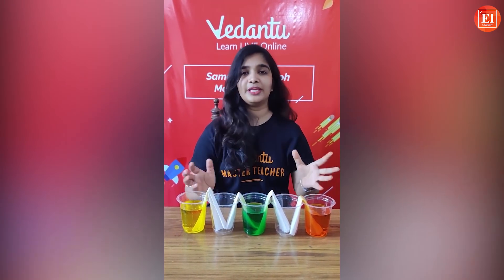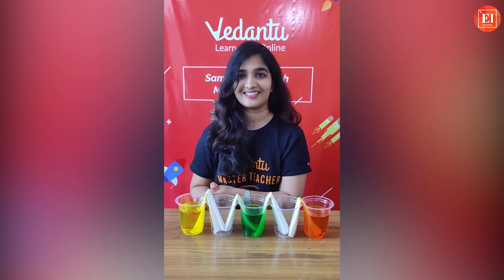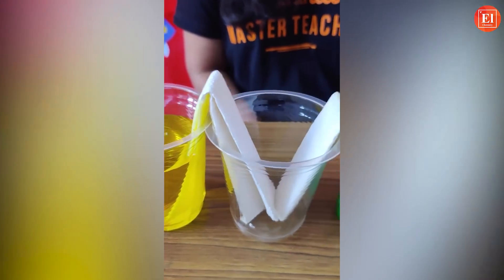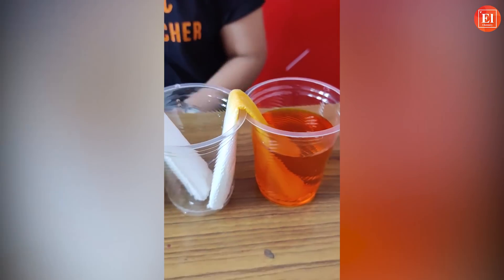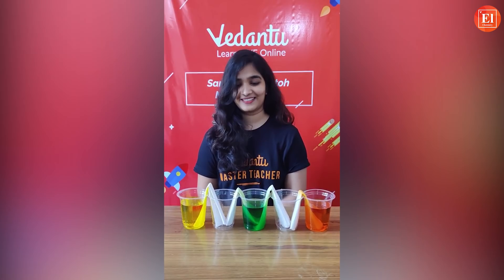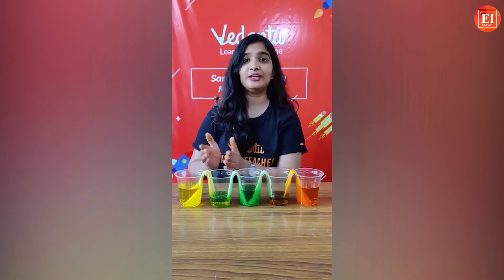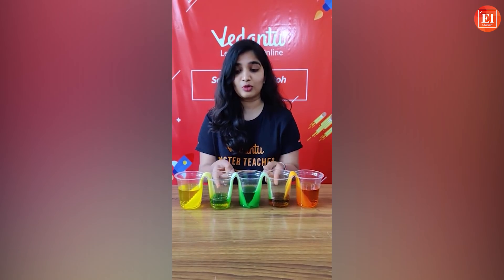This complete process requires around two to three hours. You can see the water has been absorbed by the tissues — it looks so nice! After an hour, here is how the Walking Water experiment looks. The two glasses that were empty before now have different colored water in them.